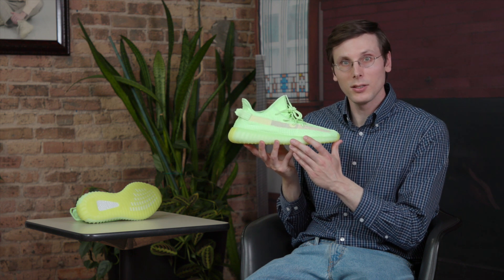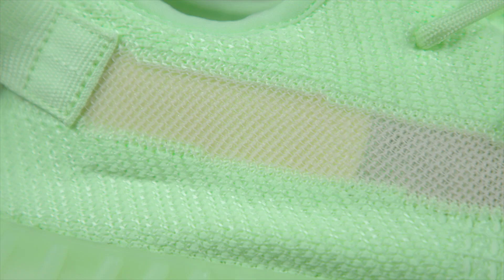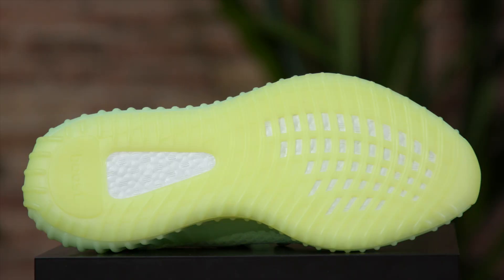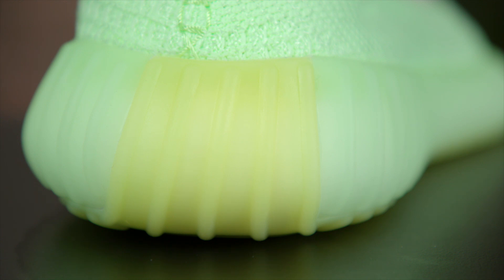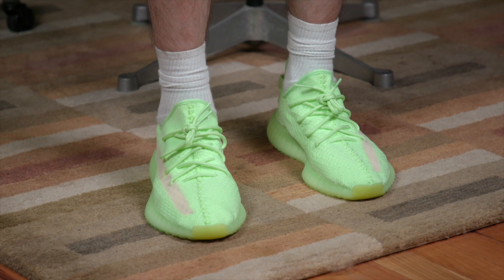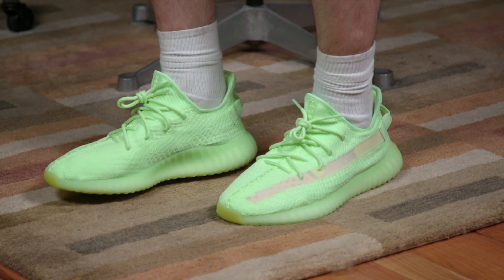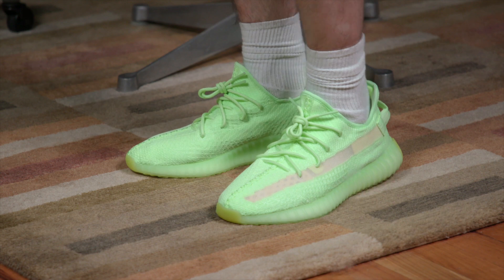Now, it's not just one color. As you can see under this clear stripe, you've got almost kind of an orange or a peach color. Then look on that sole — you've got a little bit more Gatorade yellow going on down there. I do think this is the perfect shoe for summer. I can totally imagine throwing on a pair of shorts, putting on a shirt, putting on socks, and then putting on these shoes.